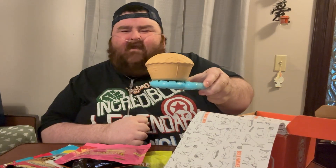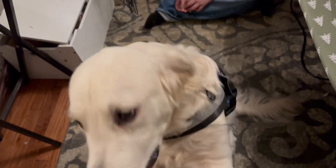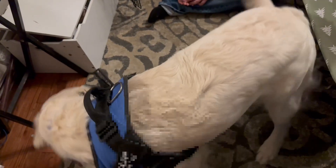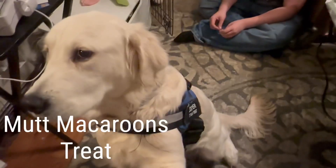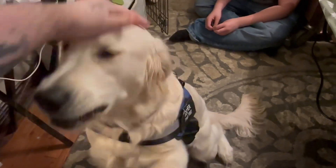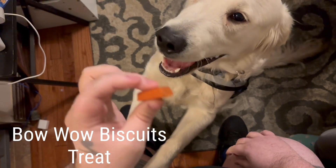Let's see his reaction. Sit, sit, get paw. Ready? Good boy. Ready? Good boy. Very pretty.